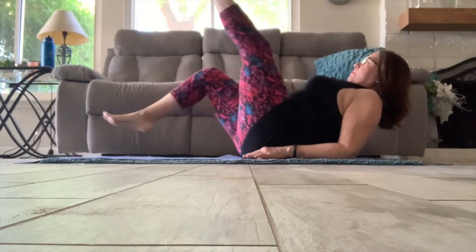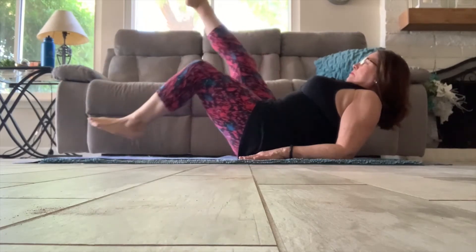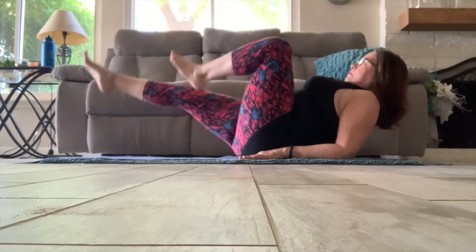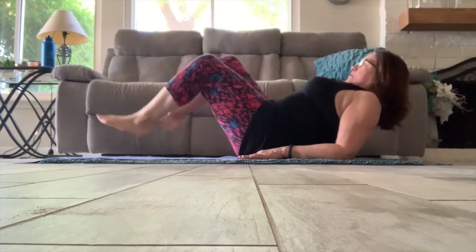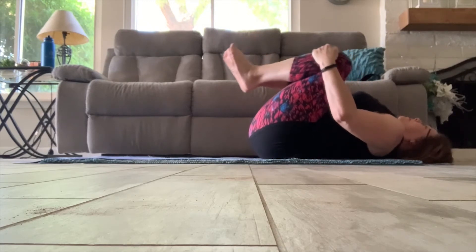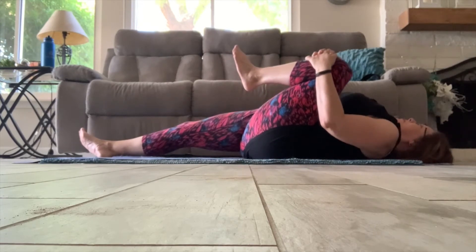Now moving into our most challenging position, go ahead and bicycle the legs forward, and reverse. Now let's just take a moment and stretch, bringing both knees in. Then extending the legs and bring that left knee back in and stretch, decompressing the spine.